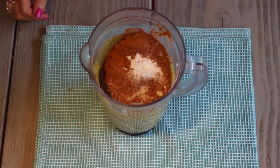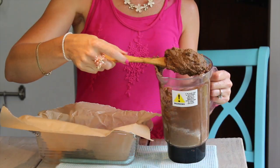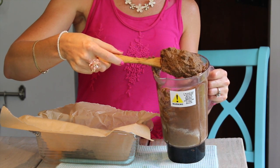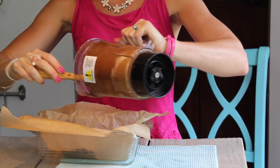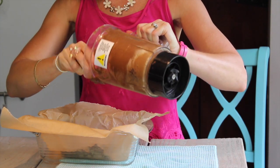Blend that up until it's nice and smooth. Once it's a smooth, thick batter, all you have to do is pour it into a well greased or parchment lined regular size loaf pan.